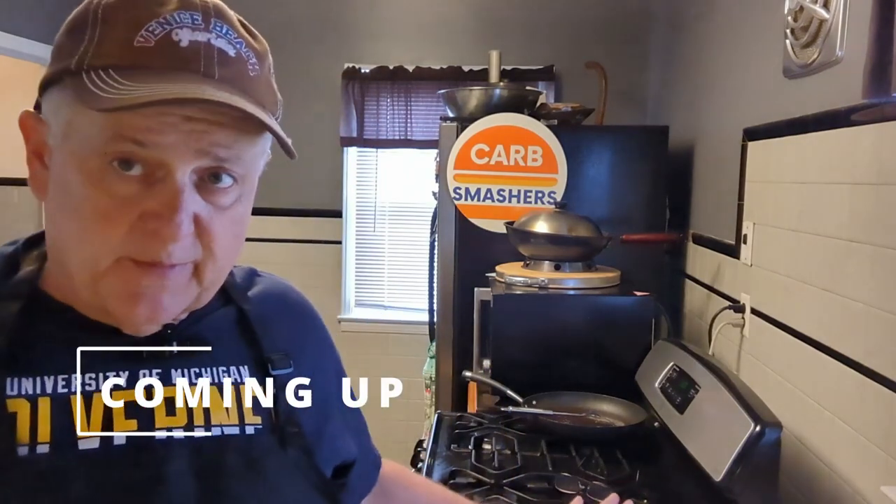Thanks to Brittany and Pat for the aprons. They're so cool — we don't wear them in every video, but today I'm working with meat, so I don't want meat all over my pretty Wolverine shirt.